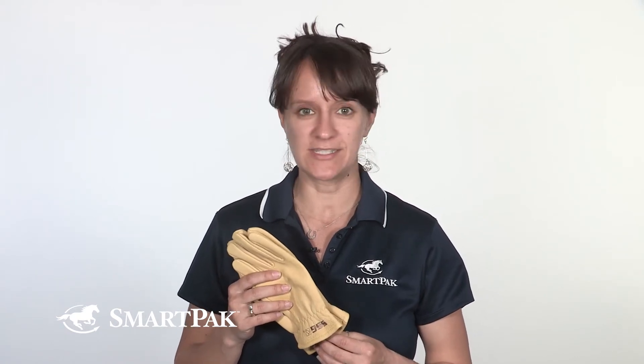I think probably the strongest testament I can give to the awesomeness of these gloves is not even my own. It's the fact that they're my husband's favorite. He and I both have the originals and the winter-lined ranchers, and we've used them season after season in a whole variety of different conditions, and they hold up and look fantastic.